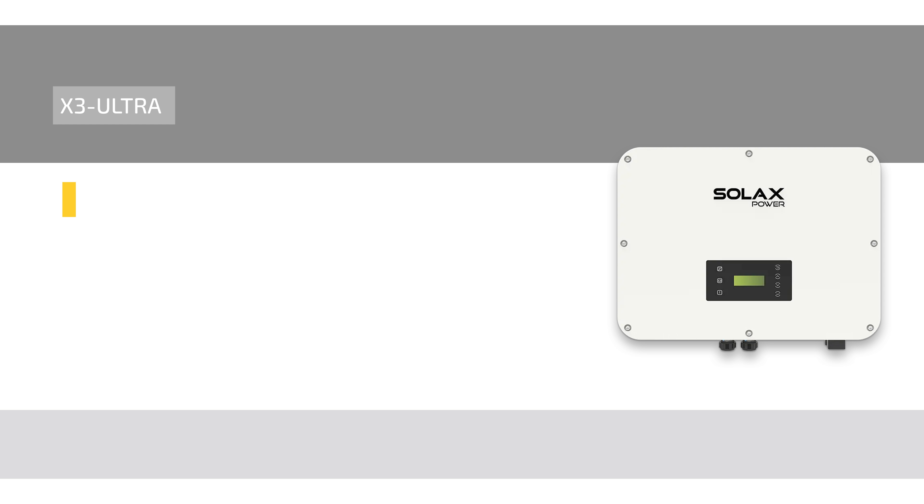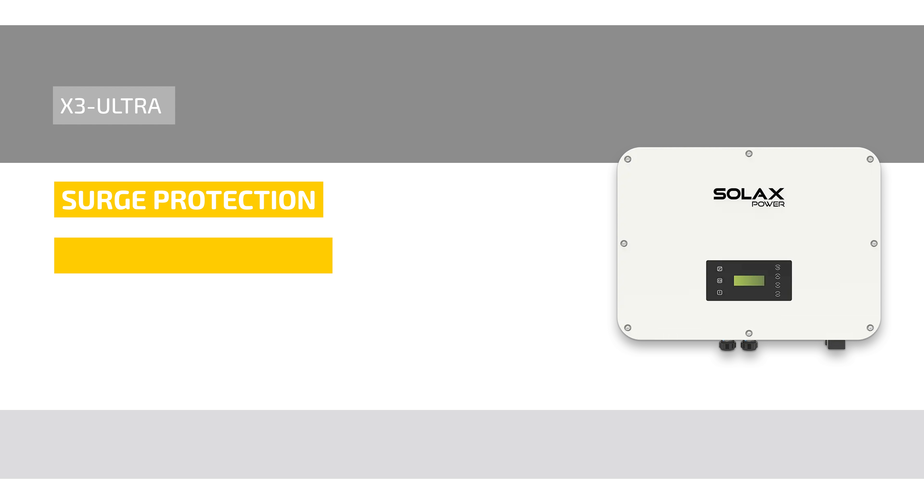It also has integrated surge protection, AFCI arc detection, and communicates via Wi-Fi and LAN.